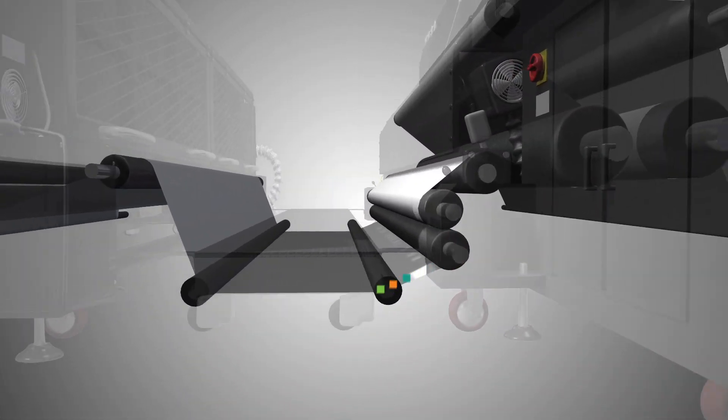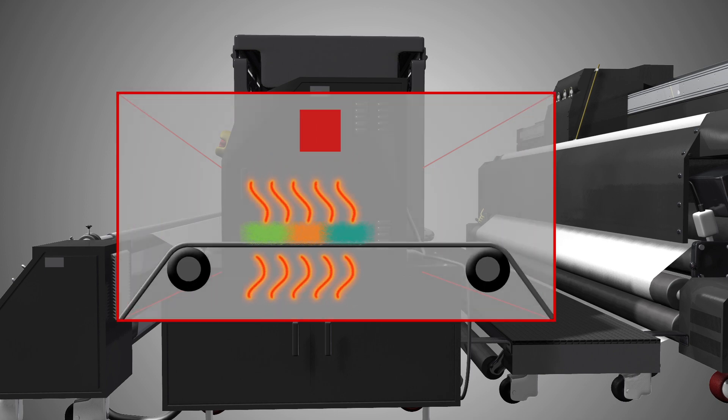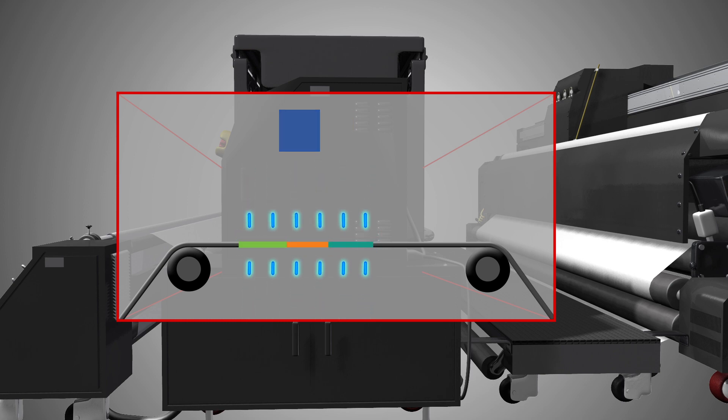This ink is passed through a heat press where it is vaporized into a gas that is infused into the fabric, then cooled back into a solid that is bonded directly to the polymers in the fabric.